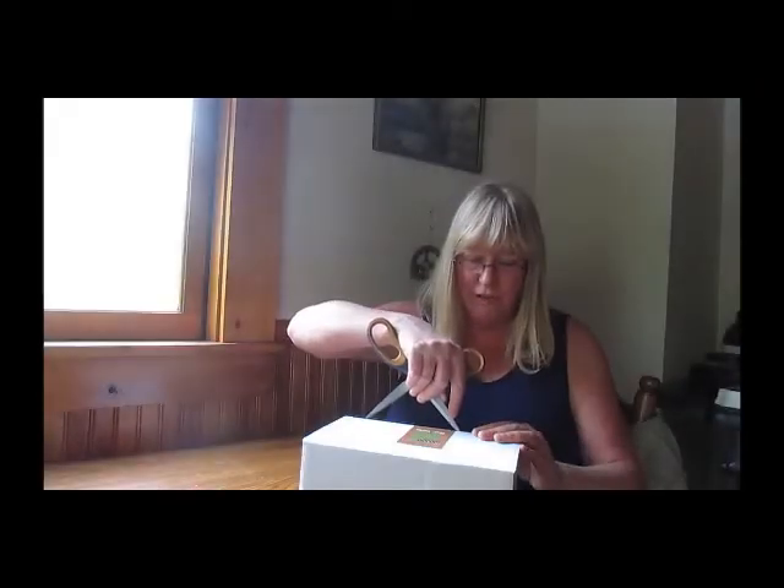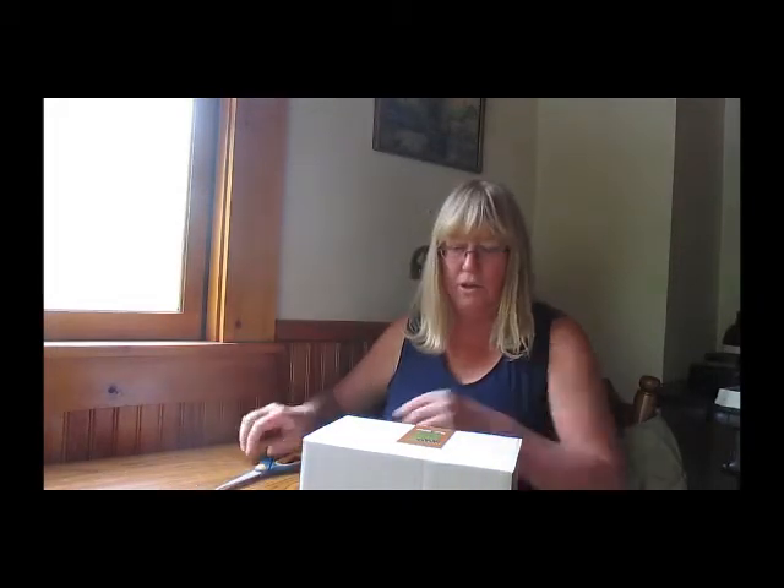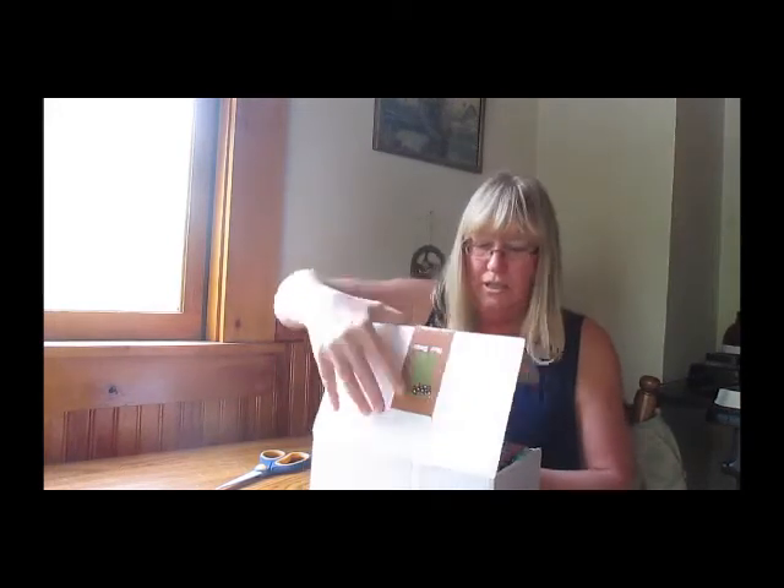Without any further ado, I am going to open this box and show you what they sent me. This was delivered via priority mail, and it doesn't have any harsh chemicals. It's a good box — very well packaged. I'll show you what's coming out of the box as I take it out.